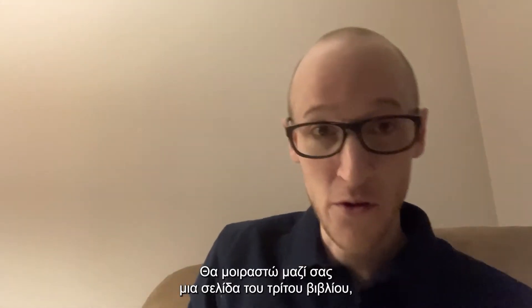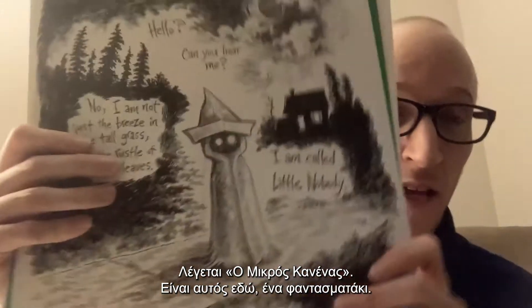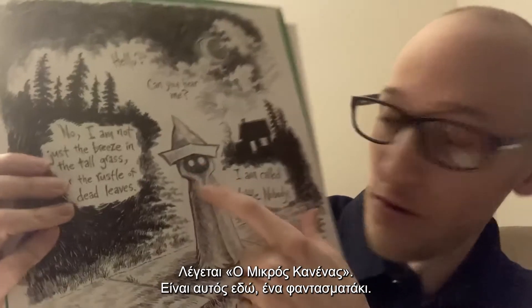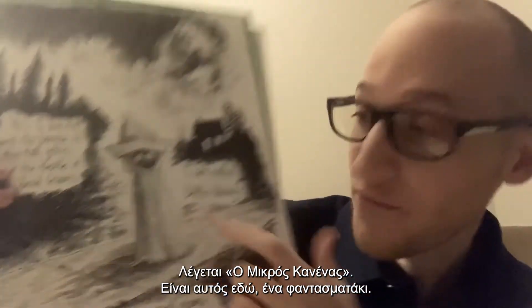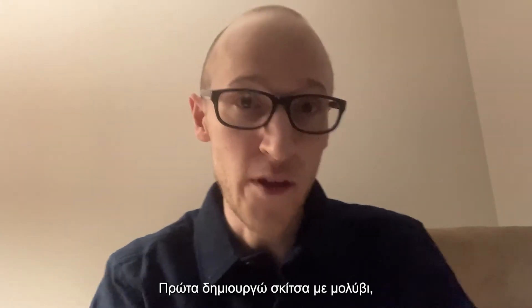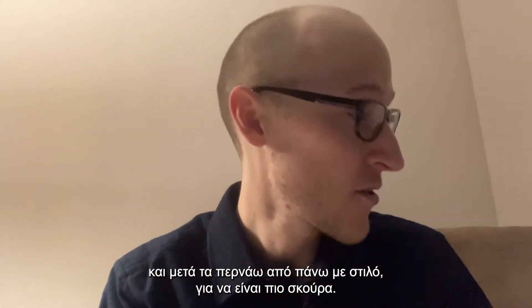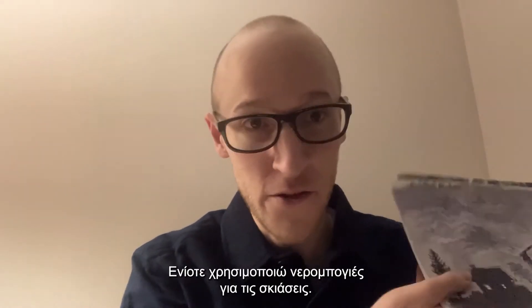I'm going to share with you one of the pages from book three, which I am working on right now. It's called Little Nobody. And here's Little Nobody right here. Here's a ghost. I first sketch out the pictures with pencils and then I will trace over them with pens so they are darker. And sometimes I will use watercolor to add shading.